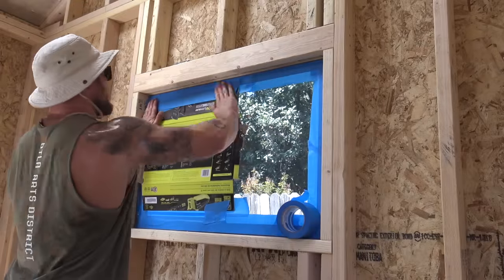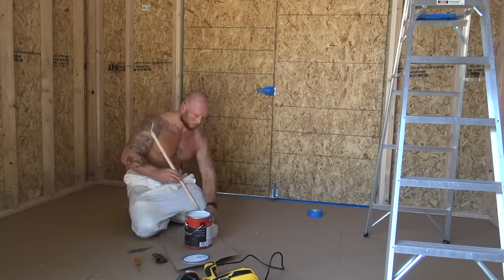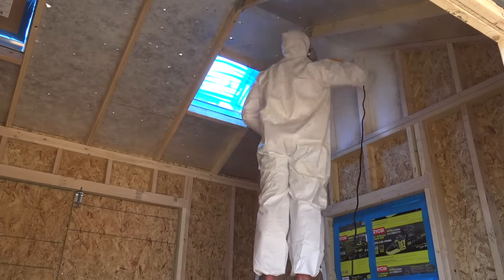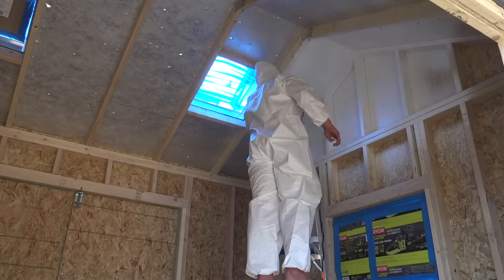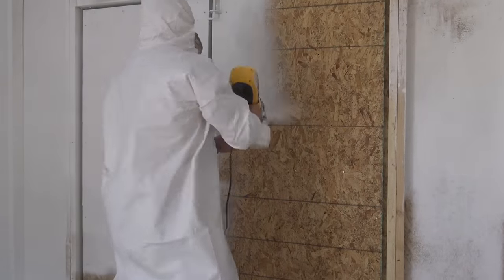We started off the interior build out by painting everything white. Me and my buddy Rod picked up one of these Wagner power sprayers along with a couple of really cool Tyvek jumpsuits. The power sprayer was a smart choice because we had so many interior edges and corners with all the exposed studs. We were able to paint the whole interior in just about two hours.